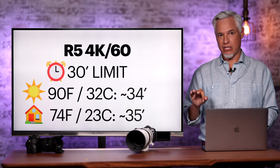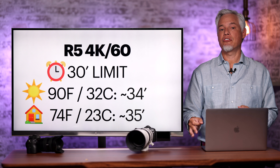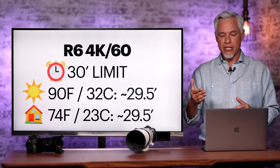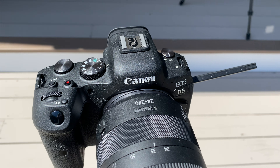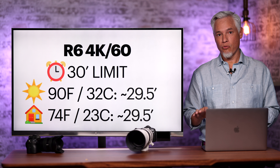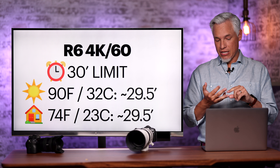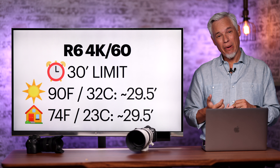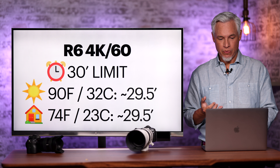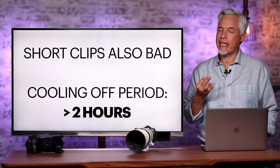These tests were on completely sunny days with the cameras in full sun. Since they have a 30-minute software-based limit, I had to monitor them closely and restart recording as soon as they shut down. The R6 shut off after about 30 minutes — not from software, but from overheating. So we can draw a first conclusion: in 4K 60, the R5 will last about five minutes longer than the R6, making it the better choice.